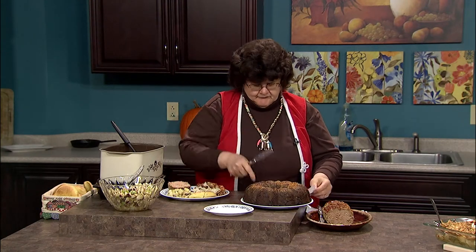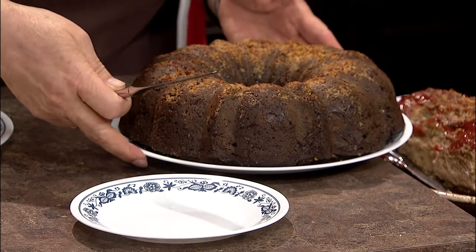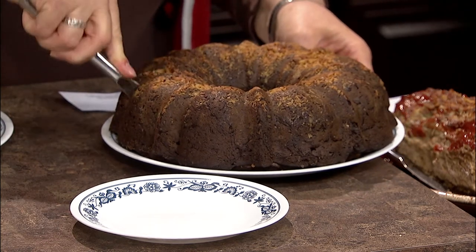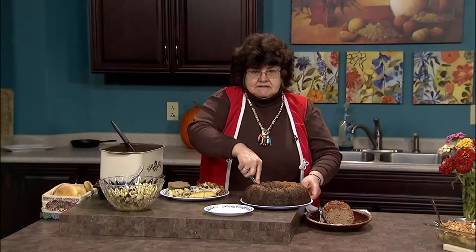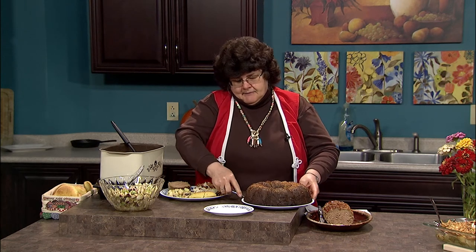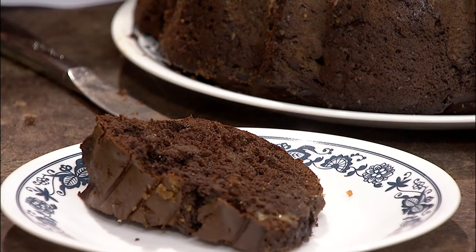Last but not least, my viewer recipe, which is from Betty Magoon of Colchester. It is a velvet almond chocolate fudge cake. It has got chocolate up to the top and back again. It has chocolate chips, chocolate pudding, and chocolate cake. I think you'll find that it is perfect for the end of a meal.